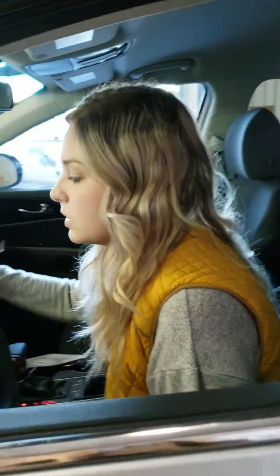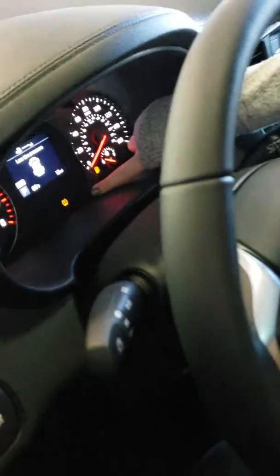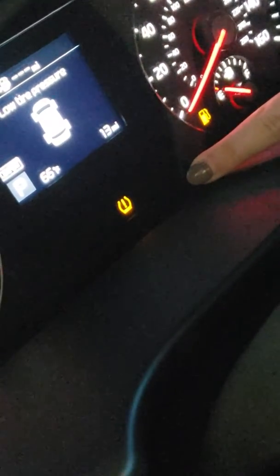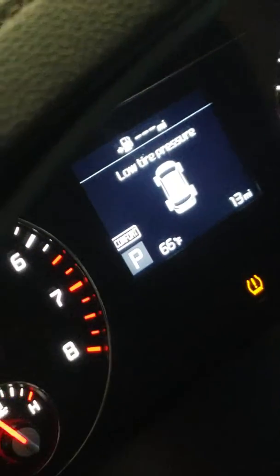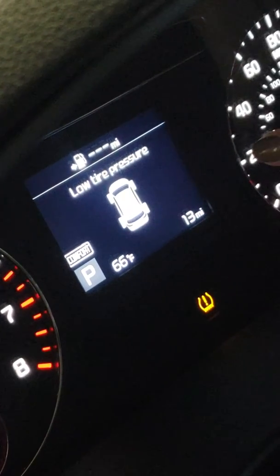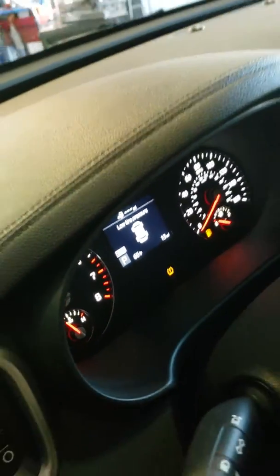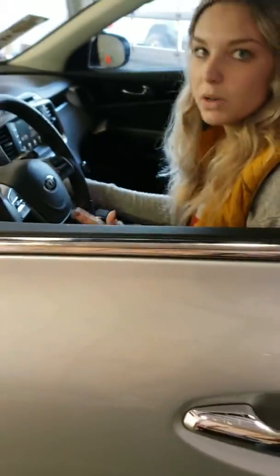So if you get in your car and turn it on and you see this light on your dash, you're going to know that that means one of your tires is low. Now in a lot of cars it's going to show you which tire it is — for instance this one's my right front. For some cars though it's not going to, so then you'll just have to go around and check them all, which is always a good thing to do.